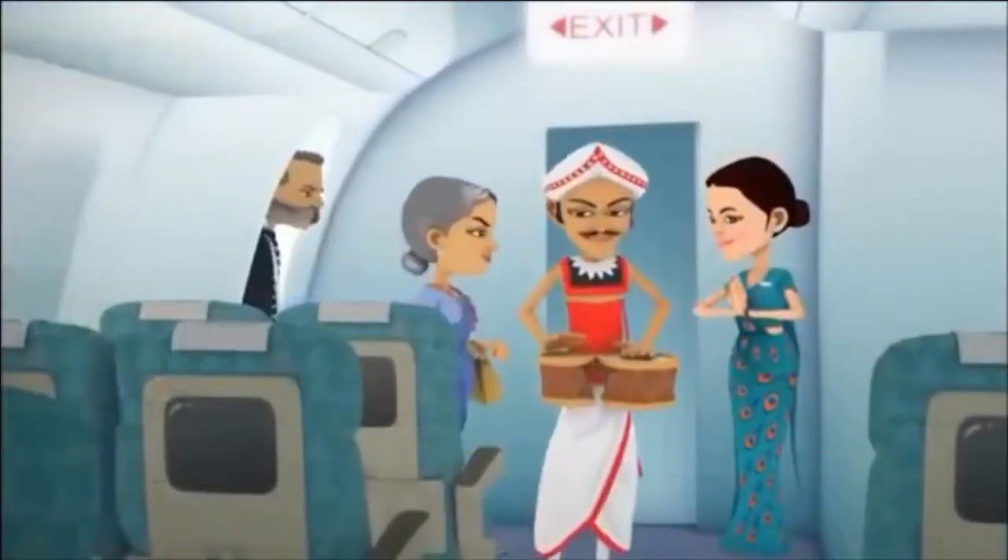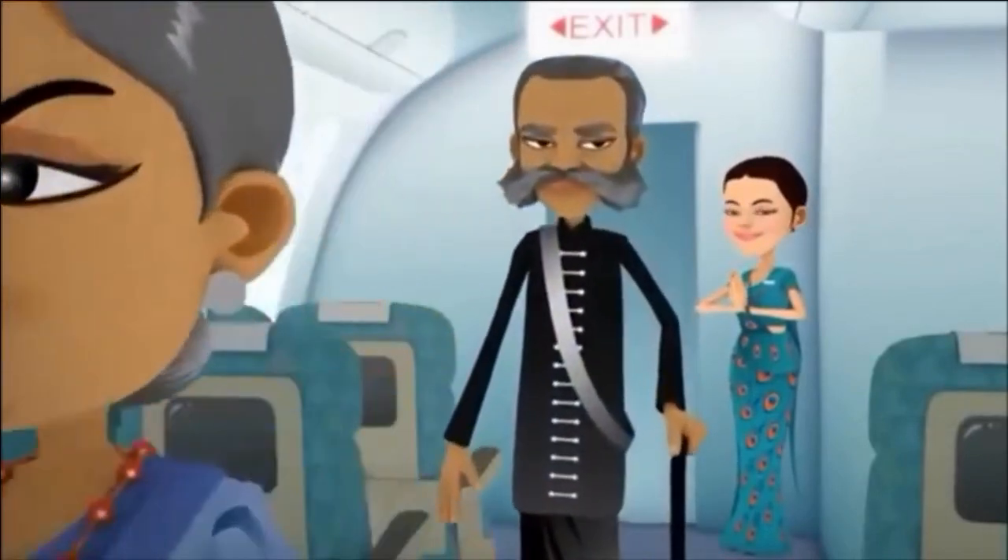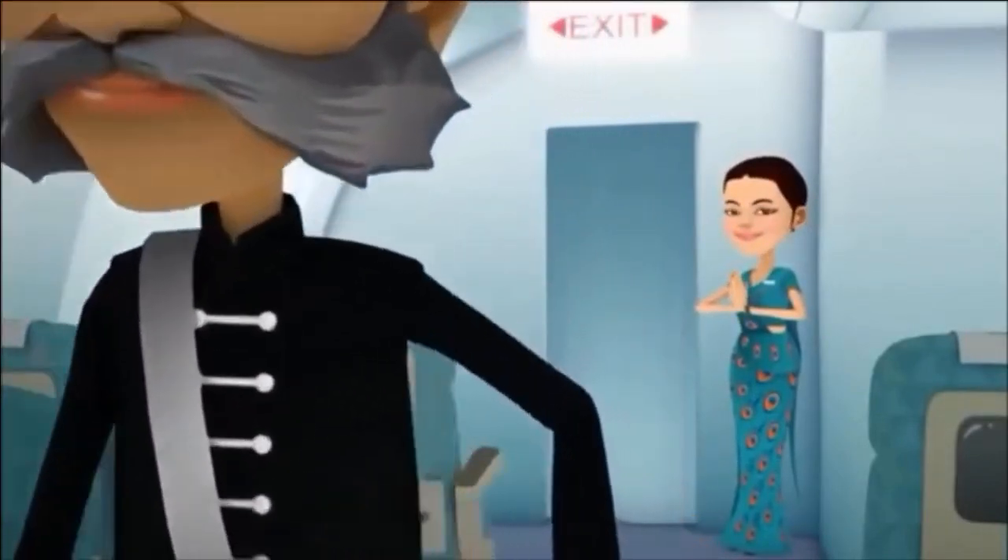Welcome onboard Sri Lankan Airlines. We'd like to take a few moments to take you through the safety procedures onboard this flight.